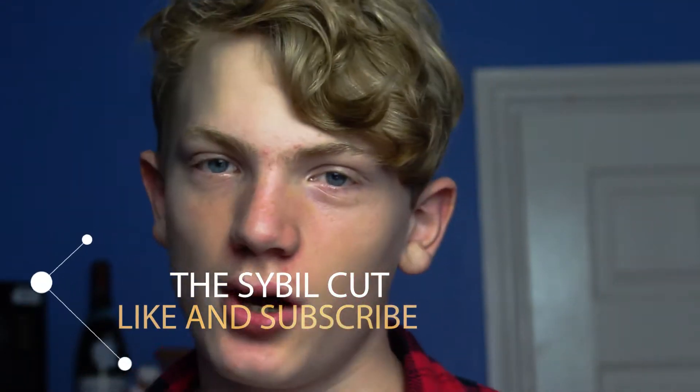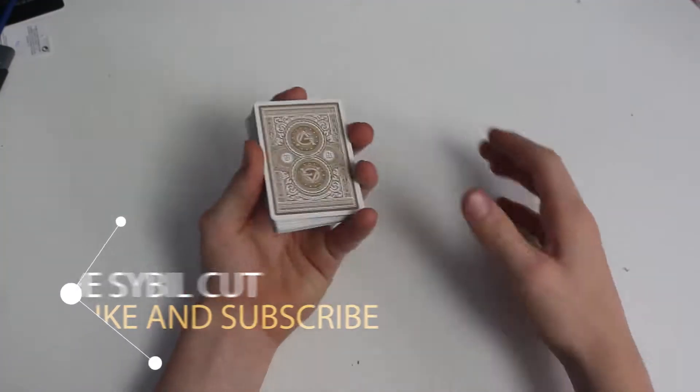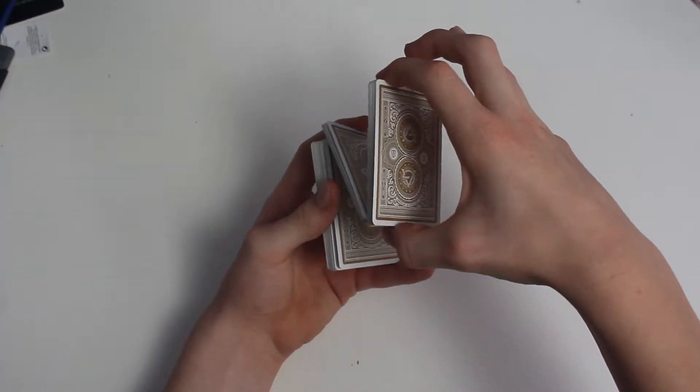Hey guys, so this is the tutorial for the civil cut. You want to start in this grip — this is basically a levitator mechanics grip. From here, what you want to do is just launch into what's called the Z-cut, or Zed cut depending on where you're from. It looks something like this. And then after you've done this Z-cut,